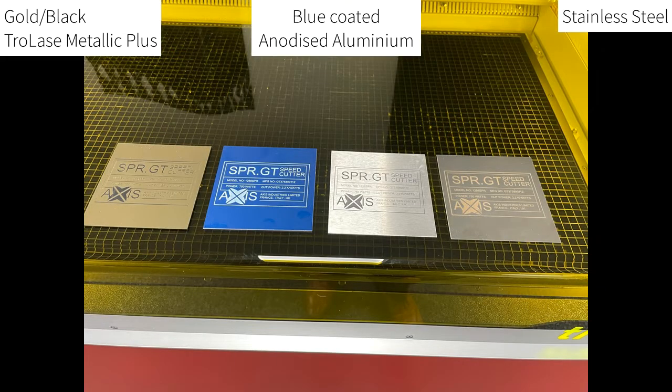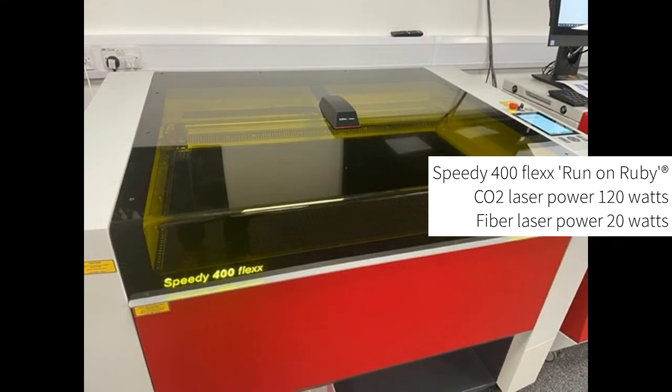In this example we will be using our Trollase Metallic Plus material and comparing the laser processing times to anodized aluminium and stainless steel. To process the materials we will be using a Speedy 400 flex laser machine.